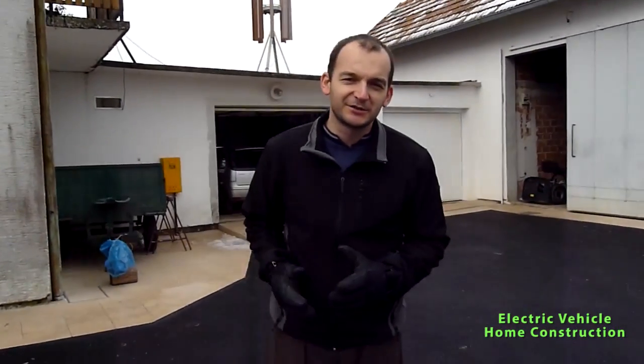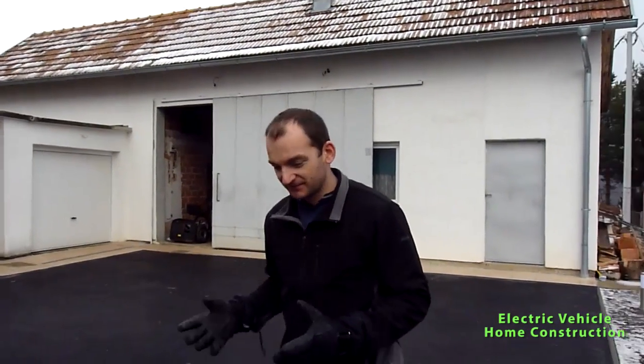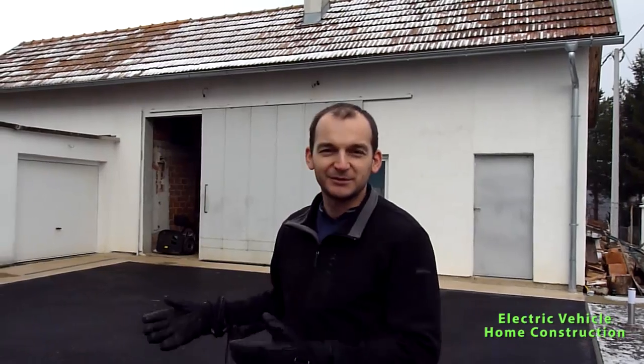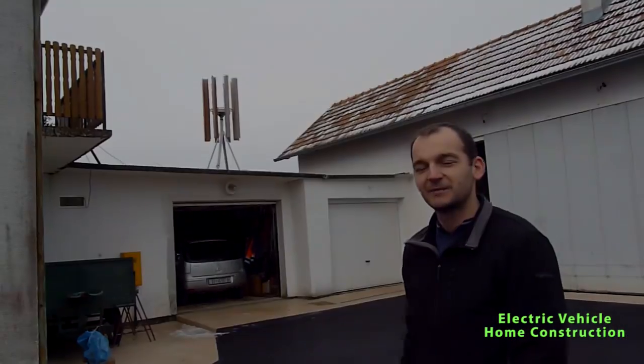So that was our e-car project — especially my father's desire, since he loves to drive on electricity. For me it's just fun, but it's an interesting project to learn about mechanics and how to adapt a machine like a lawn mower into an electric vehicle. Until next video, stay tuned on my channel — bye bye!